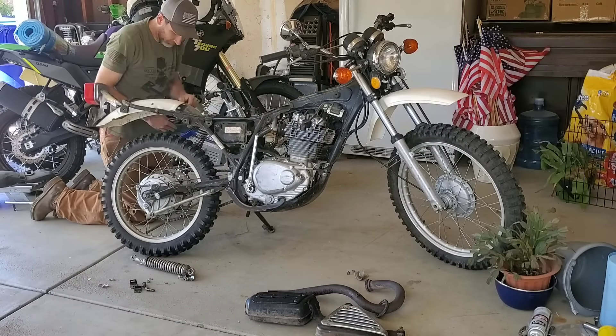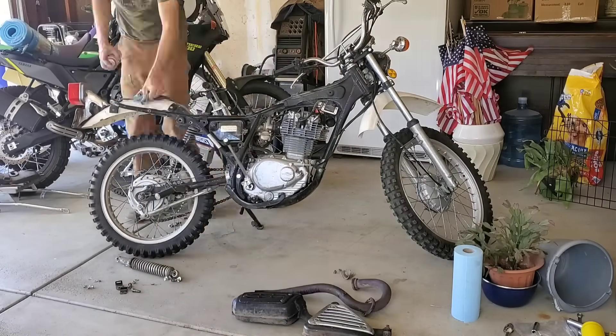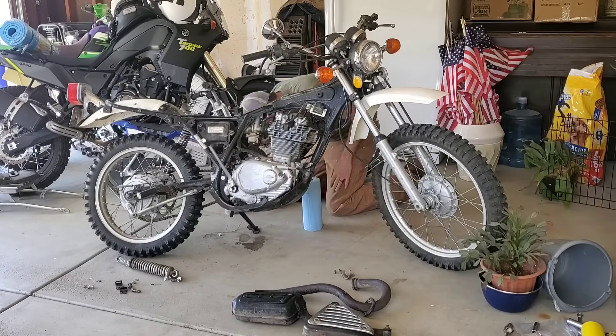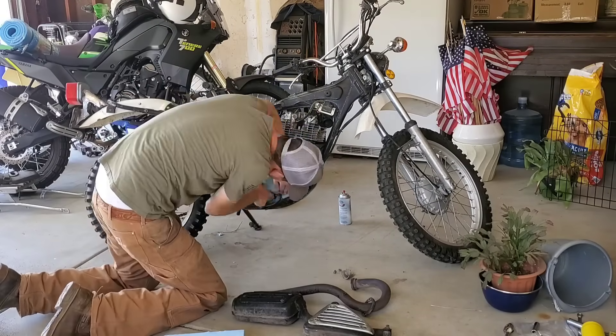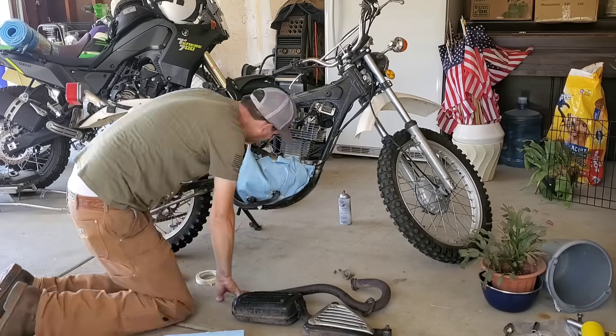We scuffed all the paint up so the fresh paint I'm gonna apply will stick really well. Once it's all scuffed up, I'm just using a can of carb cleaner and a paper towel, going over everything I scuffed — making sure there's no dust, no loose paint, grease, or anything I may have missed.